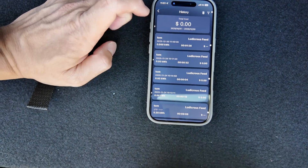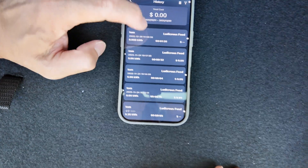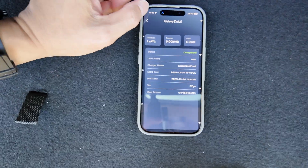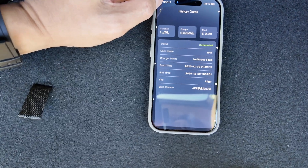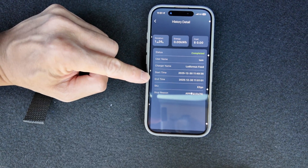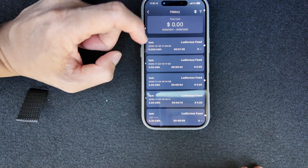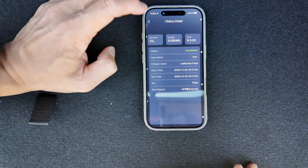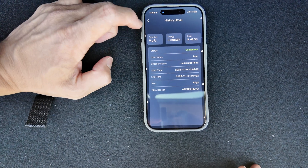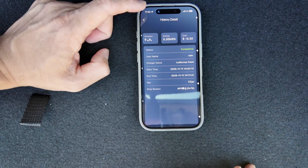The history feature is really handy if you've got a business and need to itemise or document all of the charges — maybe you need to split the billing or invoicing amongst different people. You can see the duration, start time, end time, and stop reason. Looking at a more substantial charging session: 0.3 kilowatt hours done in that time.